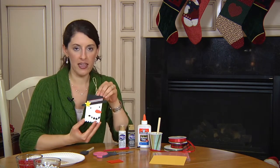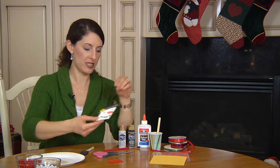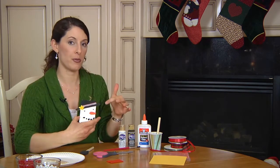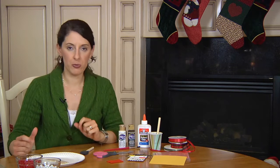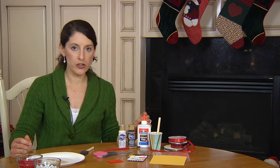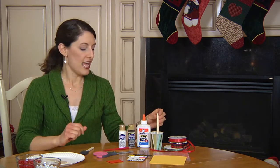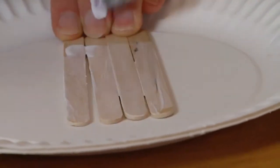This snowman is very simple to make. We're going to use eight popsicle sticks and you're going to start by gluing those popsicle sticks together — you want to glue seven of them. The eighth one will be used for the hat brim. Take your popsicle sticks, line them up on a paper plate, get some Elmer's glue that you kind of water down in a cup, or you could use Mod Podge. Using a paint brush or a foam brush, you're going to brush the backs of those popsicle sticks and then set them aside to dry.